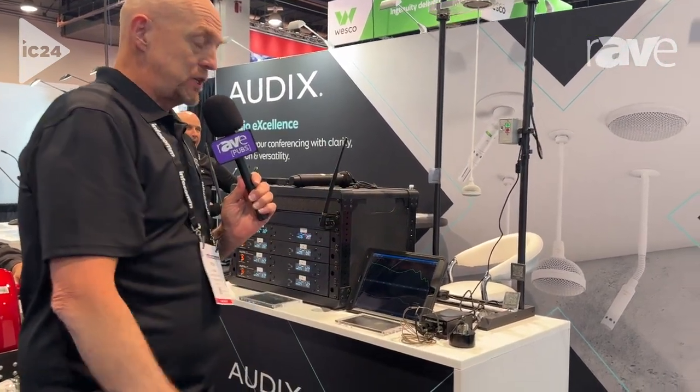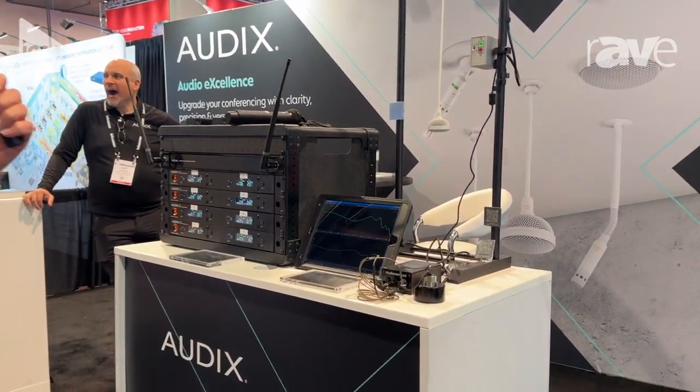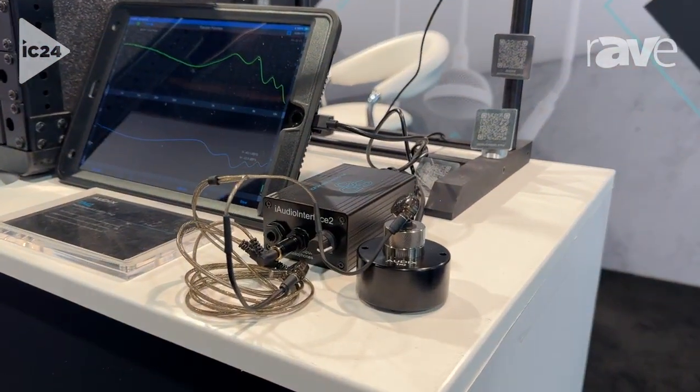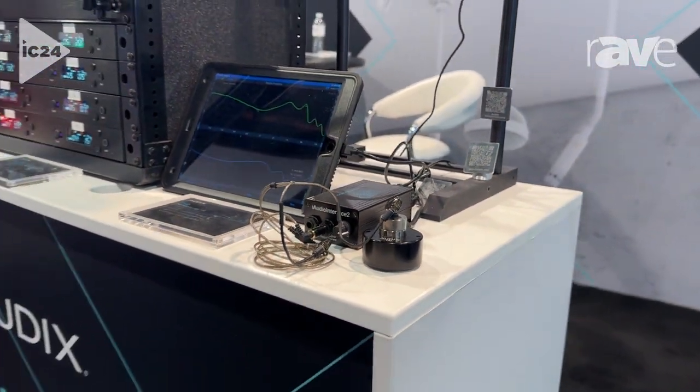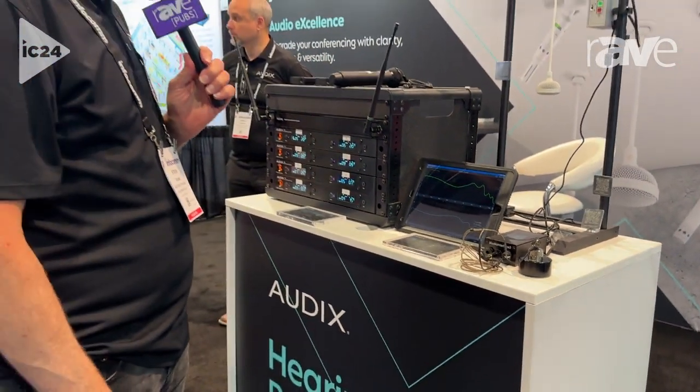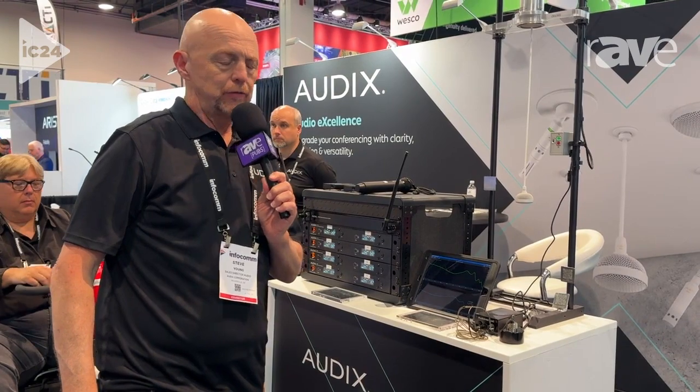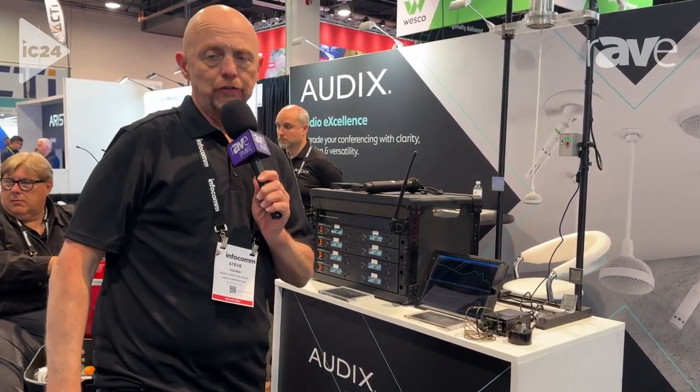This is a really unique, precision piece — it comes with a calibration file. So if multiple units are being deployed, like in a rental sound company, you can ensure they're all performing at the exact same specification. That's the Audix TM2. Again, I'm Steve Young here at Infocom. To learn more, go to audixusa.com.